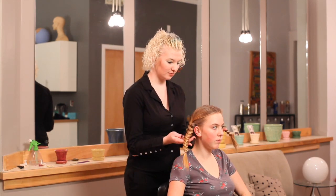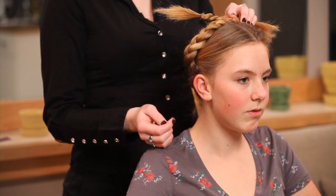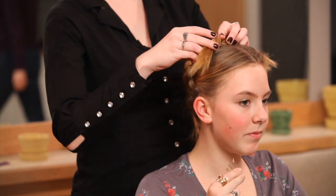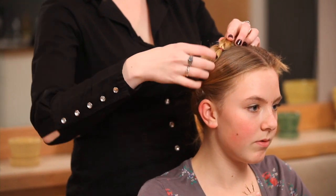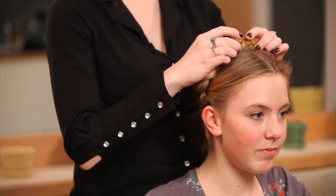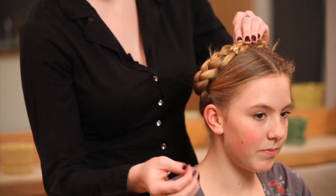To finish it, put them on top of the head, crisscrossing. You're going to tuck the extra ponytail ends underneath each braid. You're going to finish by bobby pinning them down.